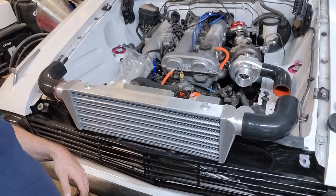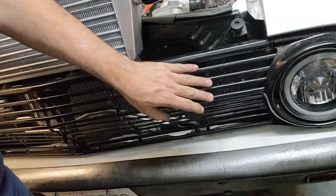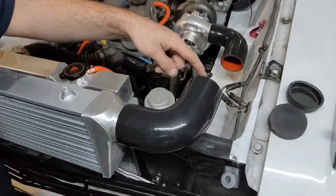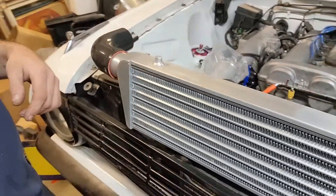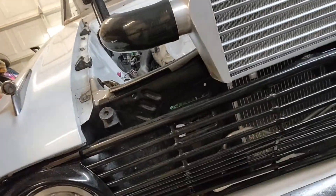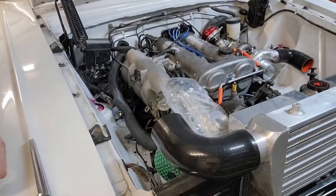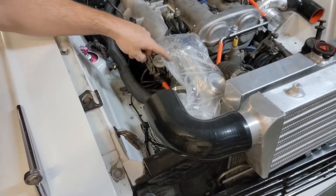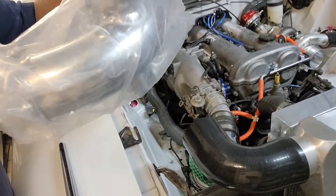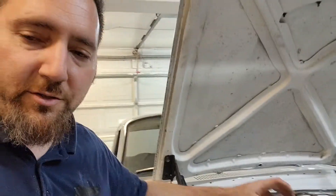Here's the intercooler with the elbows so you can get the idea of what I'm shooting for. I'll make a hole here, the boot goes through it, and then I just need a short piece of pipe. Same thing on this side — it's already got a hole almost cut.